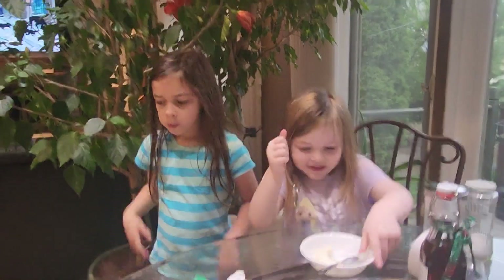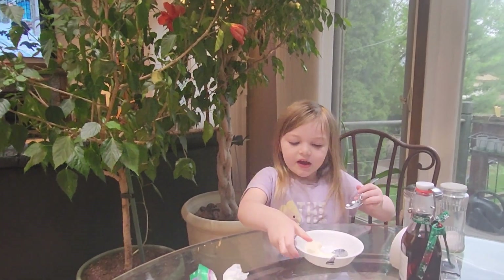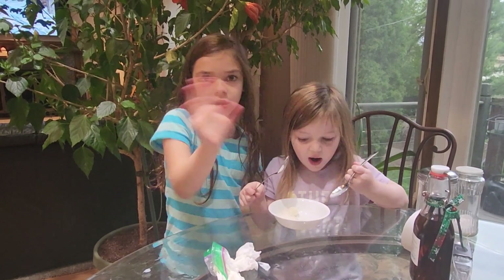And that's how you do it. Do you want to taste a bite? Let's get a bite for grandma — grandma's gonna love it!